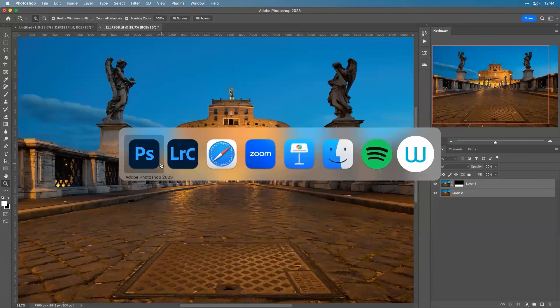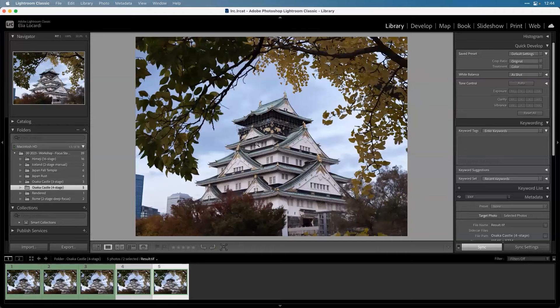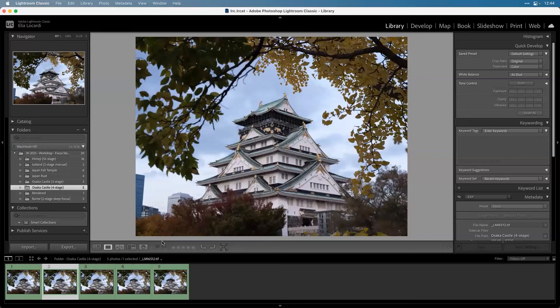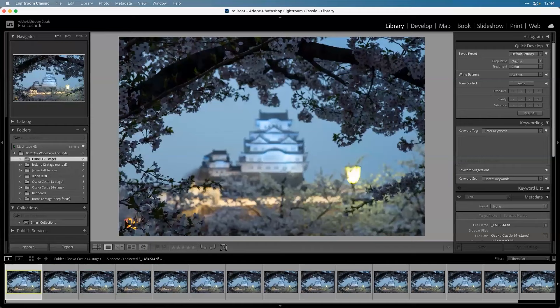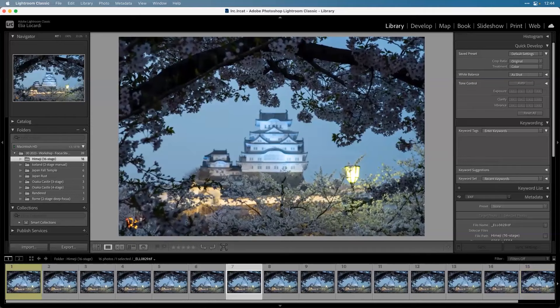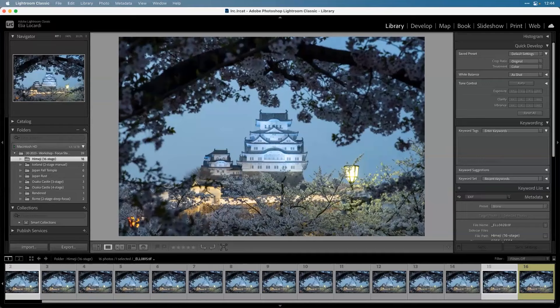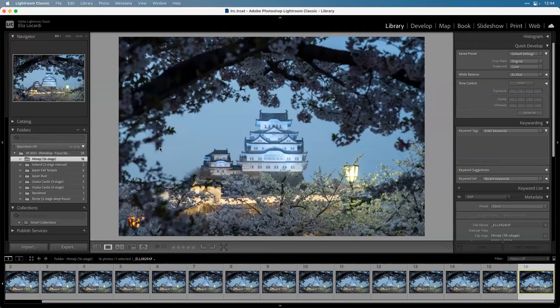We're going to rely on a different piece of software - Helicon Focus. The way landscape photographers use it is pretty simple, but macro photographers use it to a degree that shames us. We're doing this with three, four, or twelve images; they're doing it with three hundred and fifty. For the Himeji Castle shot, I used in-camera focus bracketing where the camera decides the stages - but this probably could have been solved with three or four manual ones.